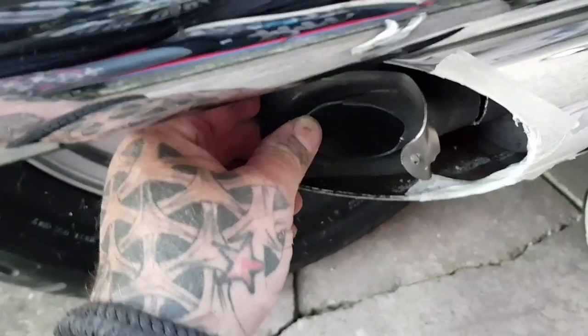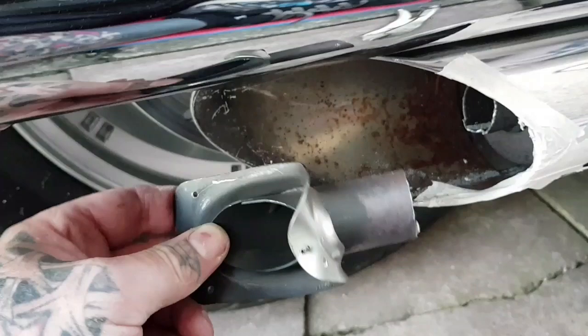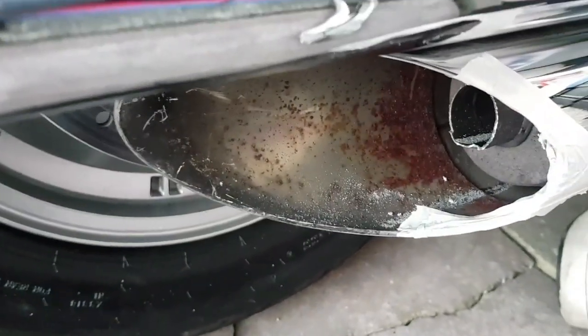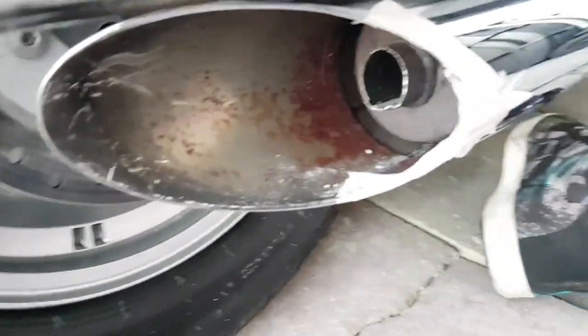Finally, after some persistence and many cups of tea, the pipe is free. And that's what you need to remove in order to get to the end of the baffles in there.